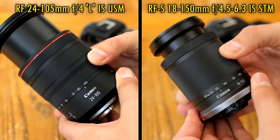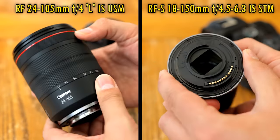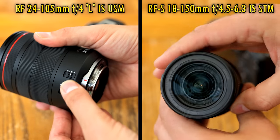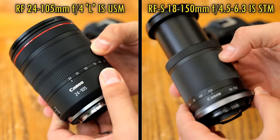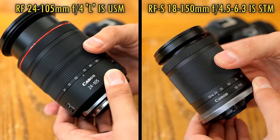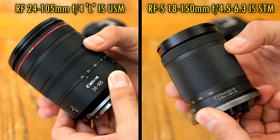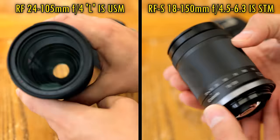Some other advantages to the more expensive L lens are that it's weather sealed to help keep dust and moisture out, it has slightly better build quality, as well as separate focus and control rings at the front. It also comes with its own lens hood, if that's something of importance to you. A disadvantage of the L lens is that its filter thread size of 77mm is way bigger than the 55mm size of the smaller 18-150mm lens, meaning your filters will be way more expensive should you choose to buy and use them.